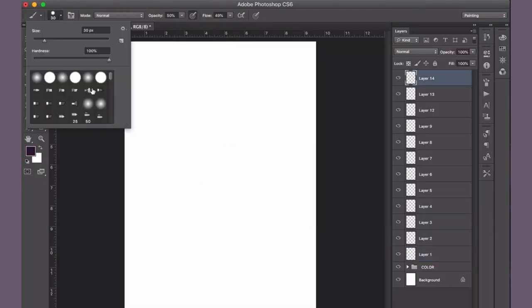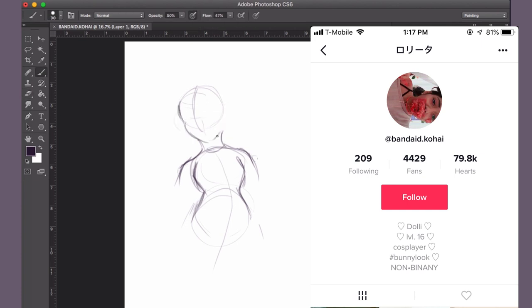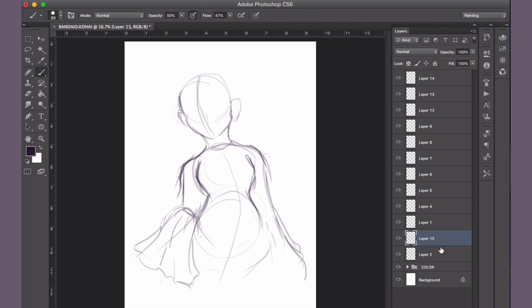Hey Daxani, welcome back. In today's video I'm doing a draw-this-in-your-style challenge by Band-Aid Kohai from TikTok. I was scrolling in the for-you section and I saw their artwork and thought this drawing was incredibly cute and wanted to give it a shot and draw this in my own style.